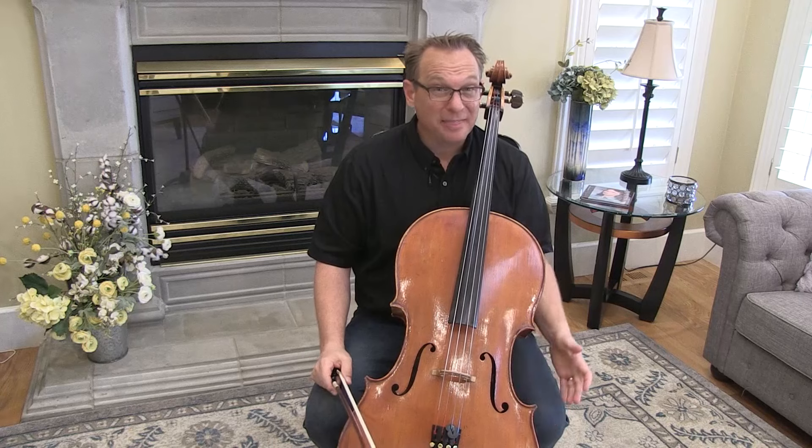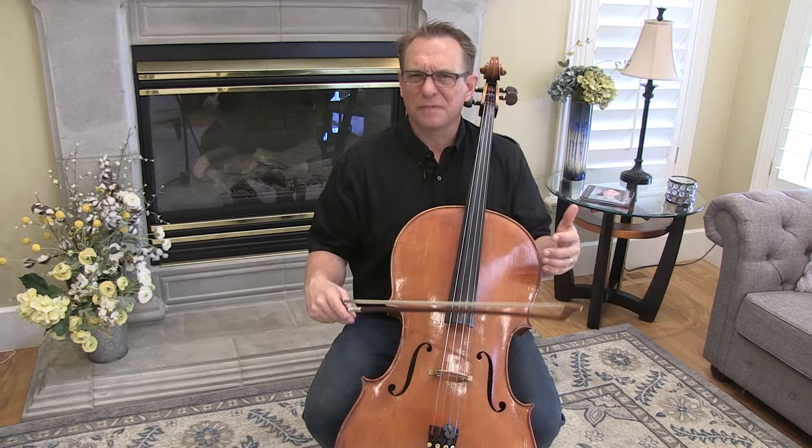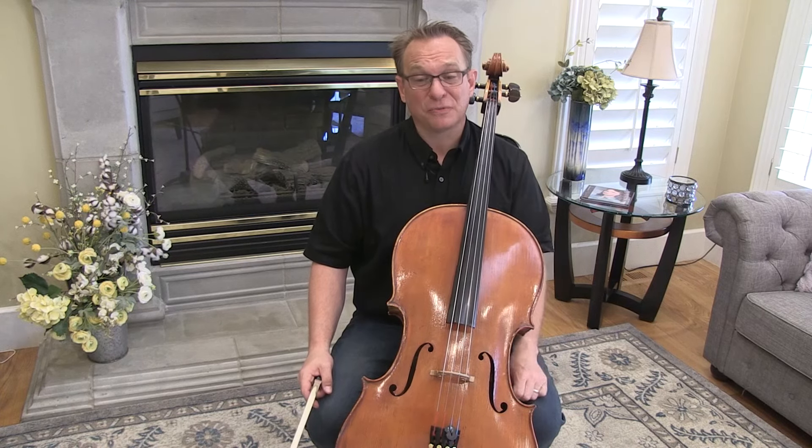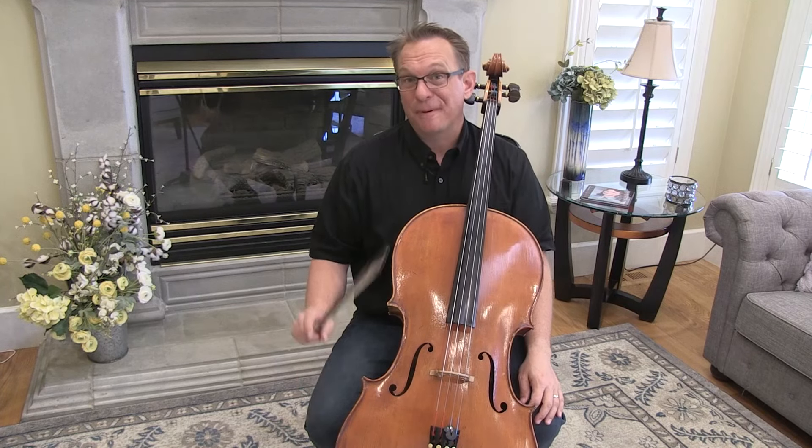Bourrée is actually easier than the Gavotte we just learned. It's sort of a celebration of all the things we've been working on in Suzuki Book 2. I just have those two previews for you: extended second position and then that tricky run. Happy practicing, cellists!